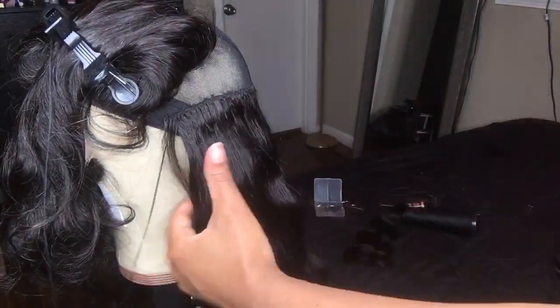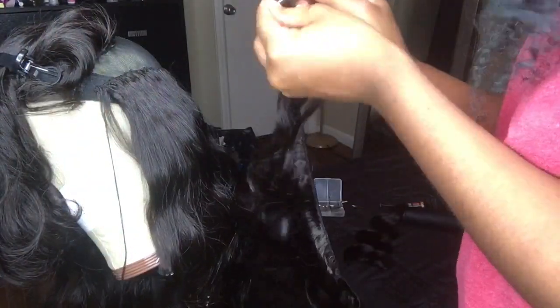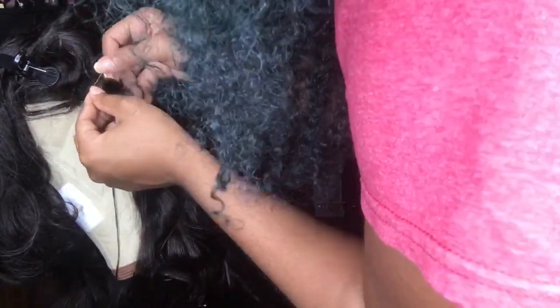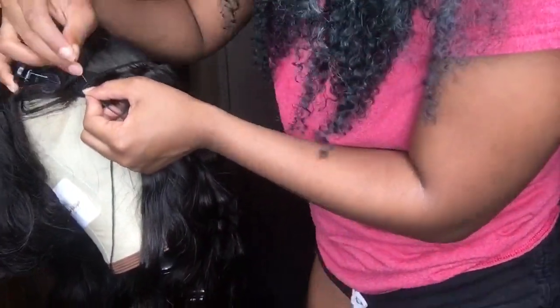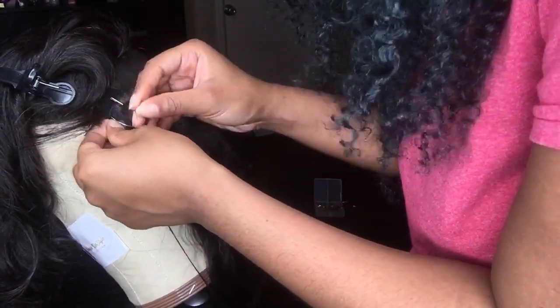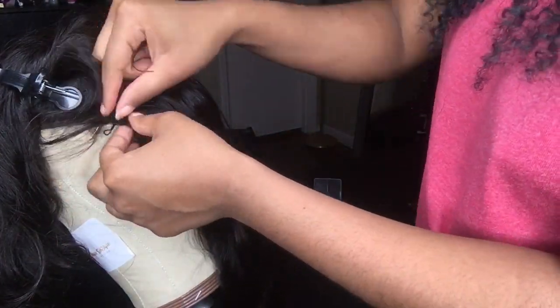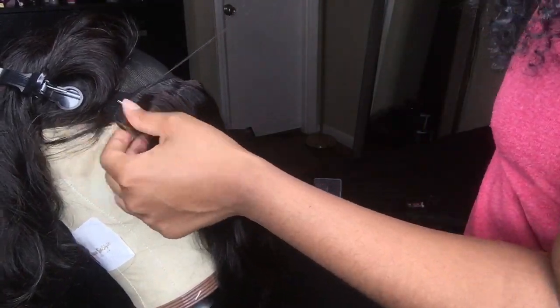Before I forget — when I get to the top, I do not like to fold the bundles over. I like to cut each track as I get to the front of the wig cap. As you can see, I did not fold that last track over — I cut it and started a new one. Just like the first bundle, I put the T-pin right there to hold it in place because if you try to put the track on the wig cap without securing it first, it tends to move from the spot where you want it.